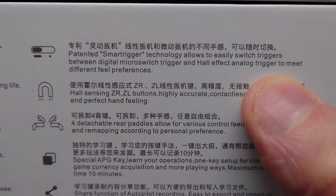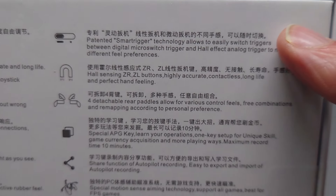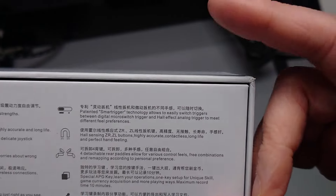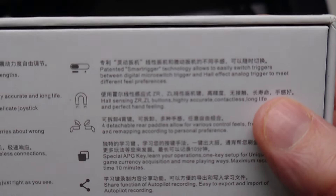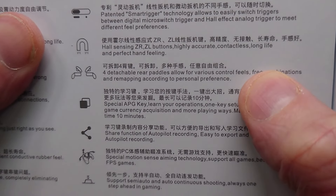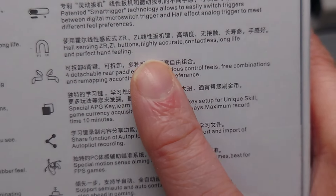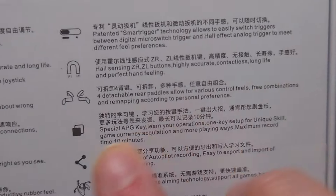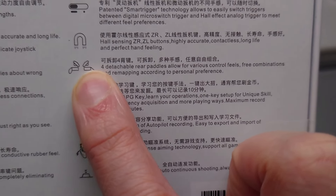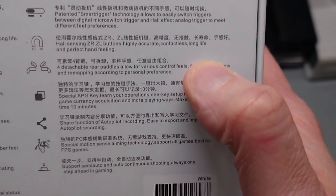You have trigger locks, which to me make it more like an elite controller than anything else. Trigger locks give you the ability to have quick-function tapping or full-length analog linear function — and they are Hall Effect linear triggers as well. There are also back buttons, giving you the Xbox Elite style as well as the Scuff or PS5 DualSense Pro Elite style, where you have ledges rather than full paddles.